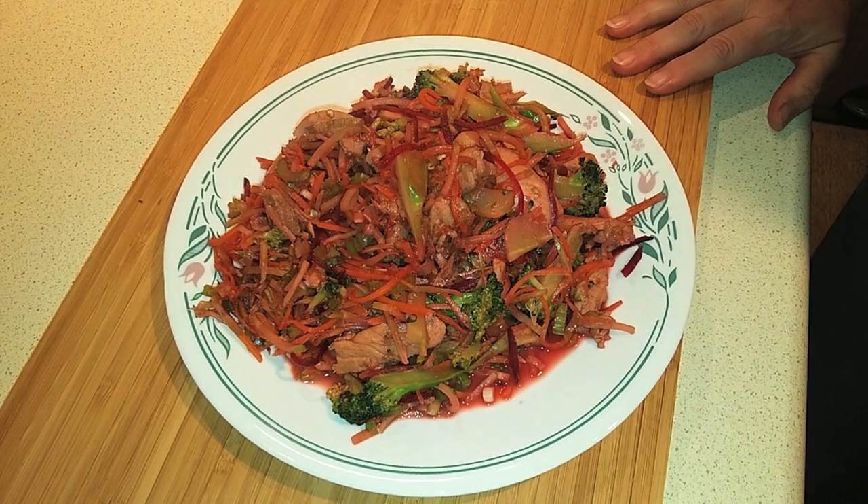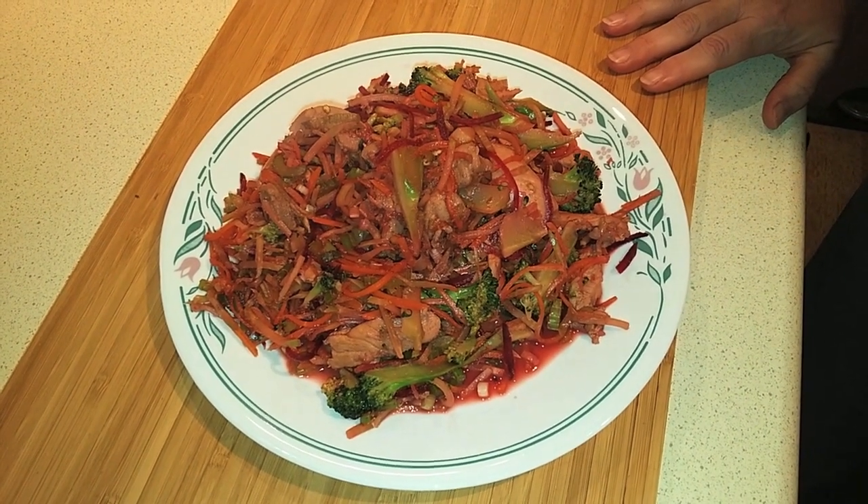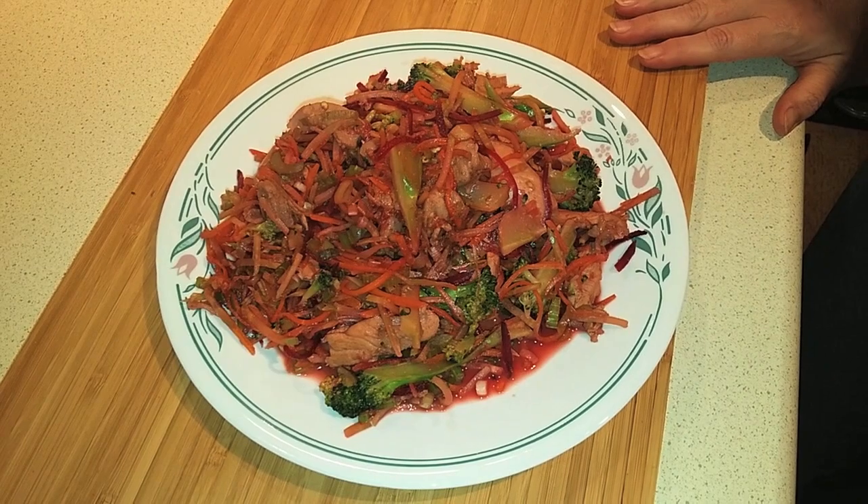Today I'm going to show you how to make this easy low-carb chicken stir-fry that uses a premixed broccoli slaw to stand in for using rice or noodles.